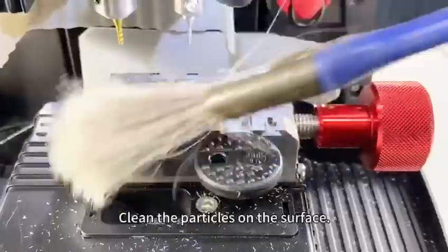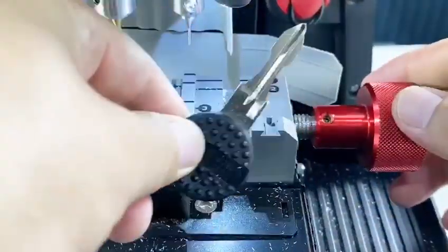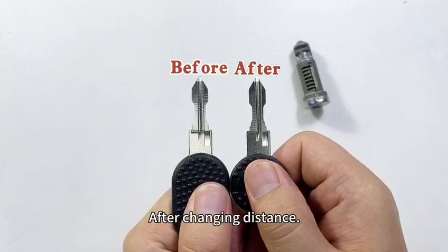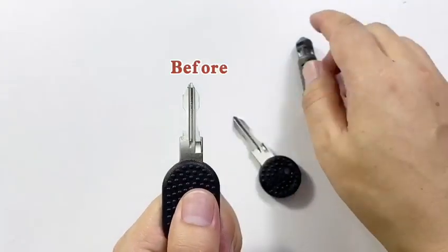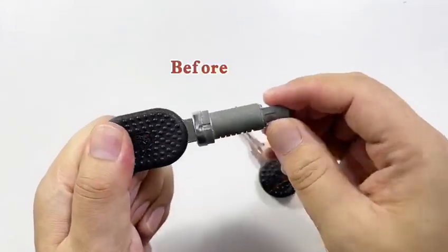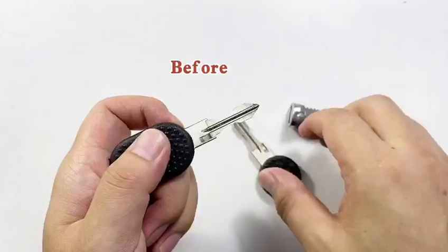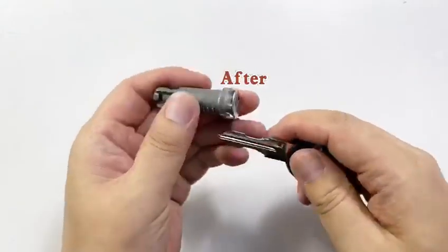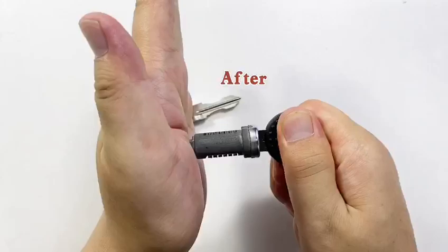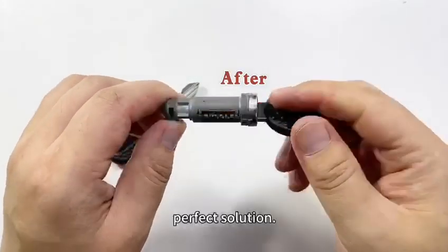Clean the particles on the surface. Before changing distance and after changing distance — there is trouble before changing. After changing space, perfect solution.